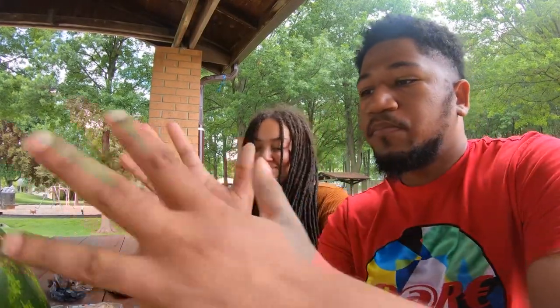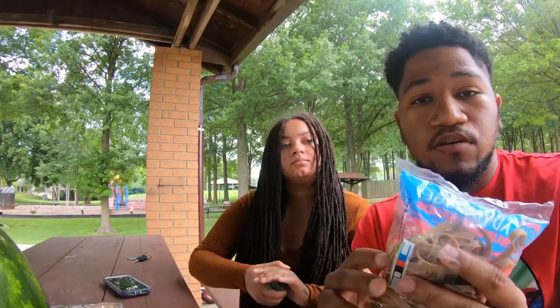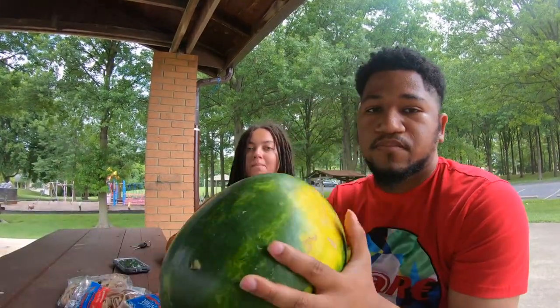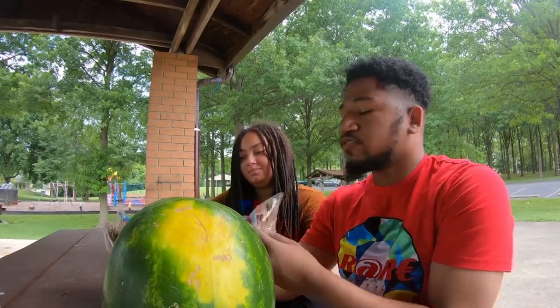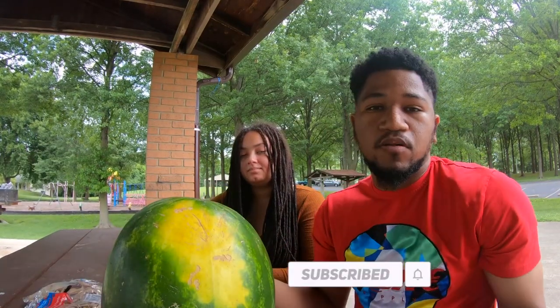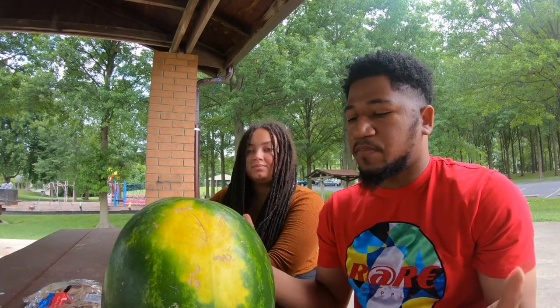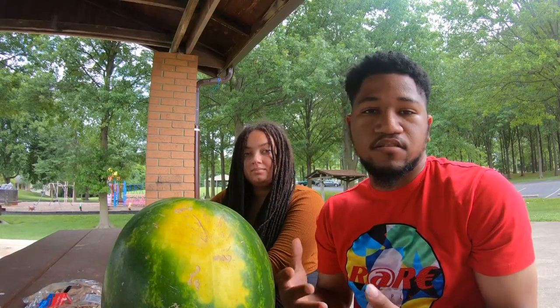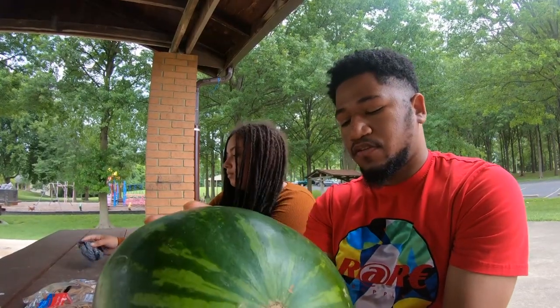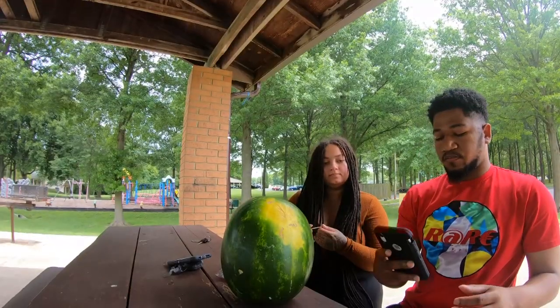It's your boy Rainy T. In this video I will be putting rubber bands on this watermelon right here. I will be seeing how many rubber bands it takes to make this thing explode. I have three packs of rubber bands — 180 rubber bands in here. If it don't blow up I'm just gonna smash it or eat it. I've seen Chan and Fox do this on YouTube, so I'm gonna do the same thing. Let's start right now.